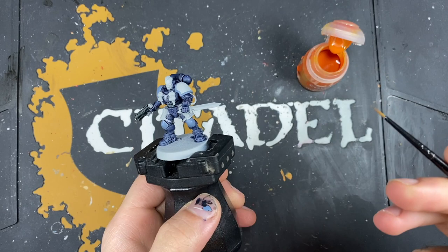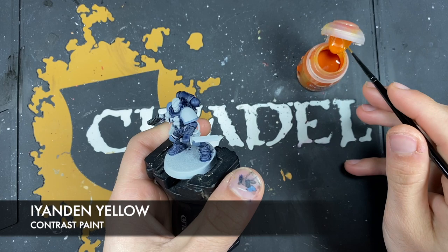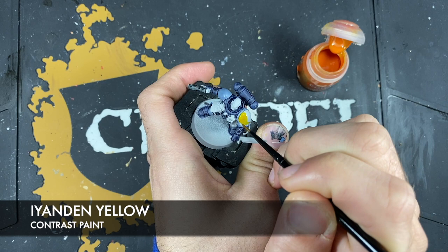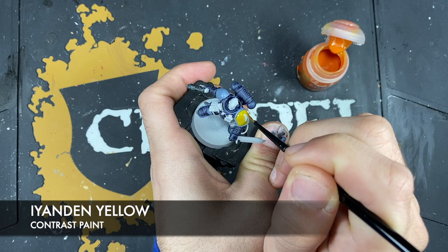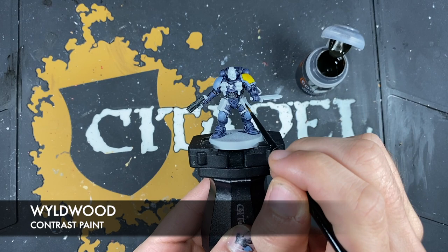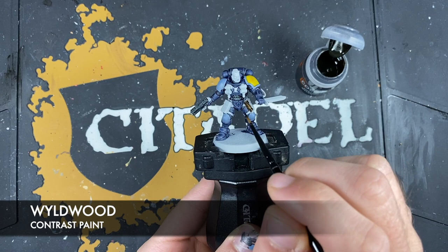With that done, what we're now going to do is use some Yanden Yellow — we're going to use this to paint in the shoulder pad. And after that we're going to use some Wild Wood to paint in all of the leather details, including areas like the little straps and pouches on his belt and his thighs and hips.